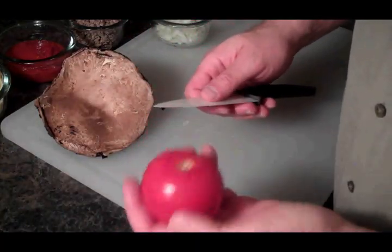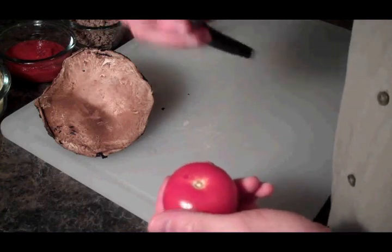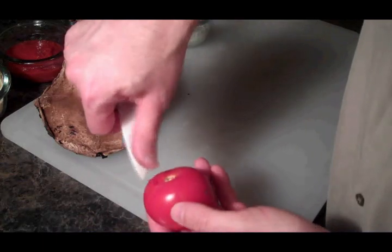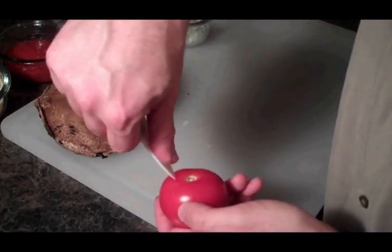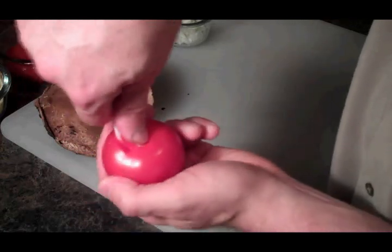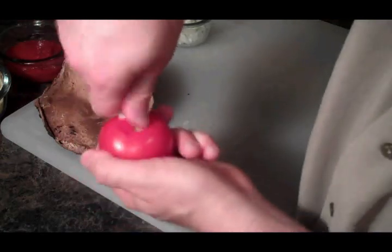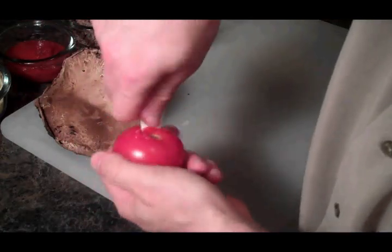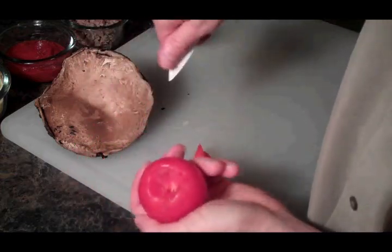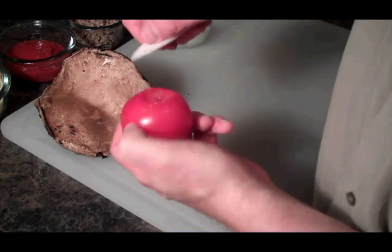Alright folks, I've got a little tomato cutting tip for you here. Jack Papan, I saw him do this on one of his shows. Look at that, you just put your thumb in there, put your thumb right there in the top of the tomato, and then we just turn that bad boy. Look at that. Bam. Tomato tip of the day.